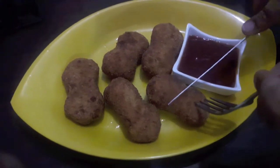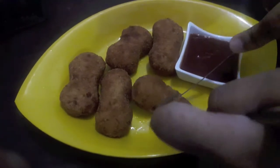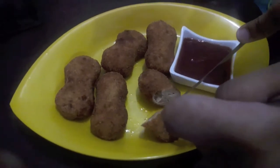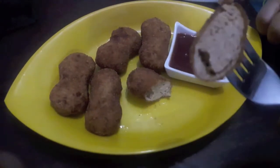I will show you them from inside, how they have turned out. Very soft from inside and crispy from outside. Here you can see the coating — it is perfect.